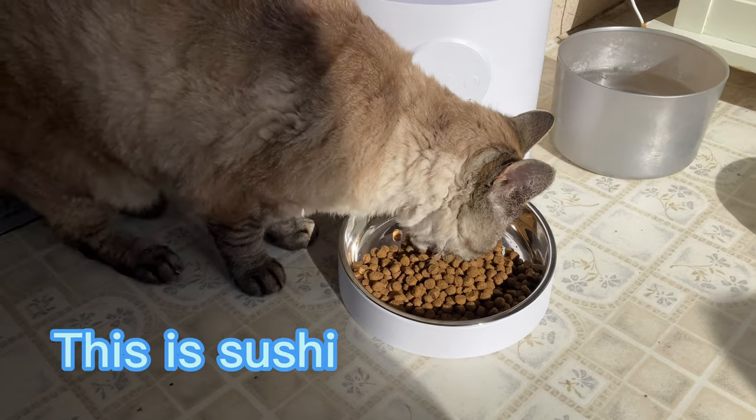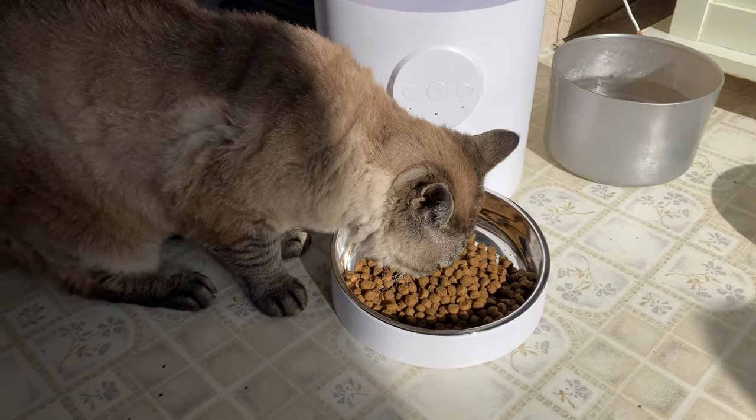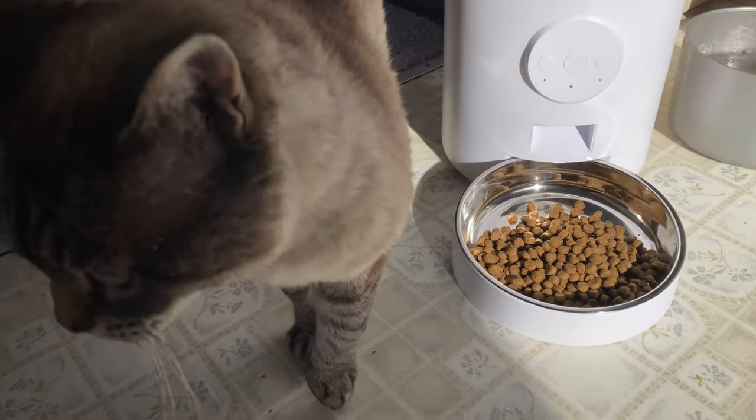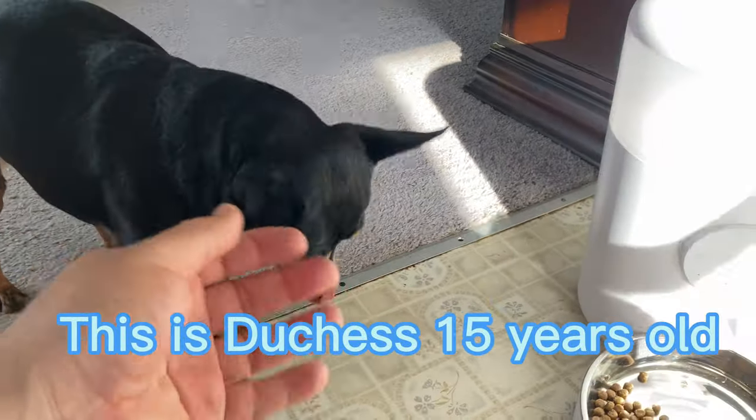Are you going to be a guinea pig for us? Thank you, Sushi. I decided to put some cat food in here just to see if she likes it, and I think she did! Yay! Thank you, Sushi, thank you for being in the video. Don't you want to be a little model for us, baby girl? Go ahead — show us how it's done.